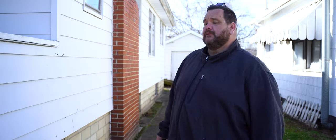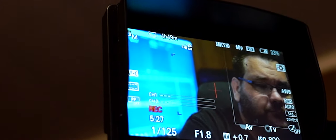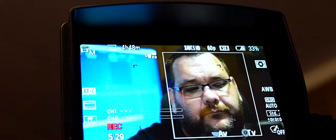The difference between face detection and regular autofocus is: let's say if I put my hand in front of my face and out towards the camera, it's going to focus on that hand. If you have face detection on, it's going to focus on your face rather than whatever object you have in front of you, whether that be your hand or anything else.